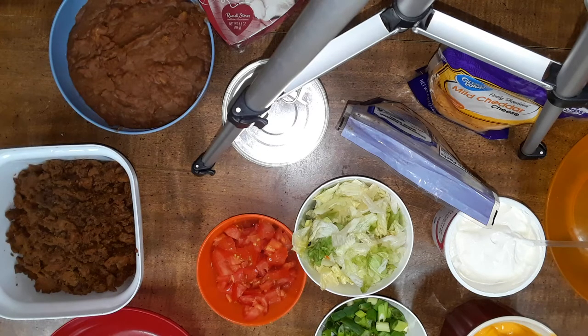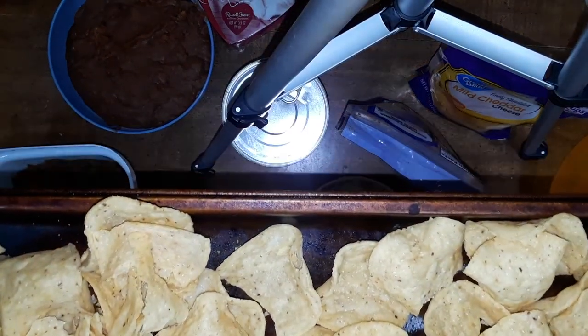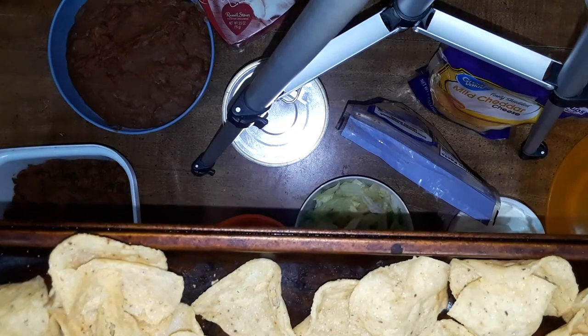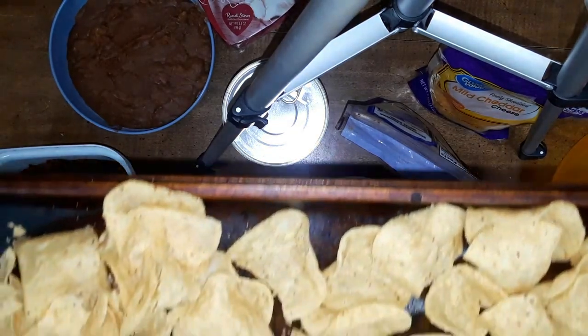Our chips just came out of the oven. They were $3.50 for four minutes - what brand? Big Dippers from Aldi. They were 89 cents - Clancy's brand.